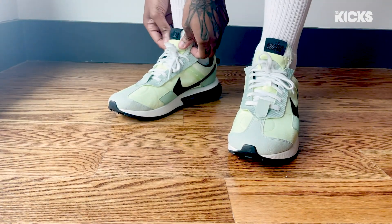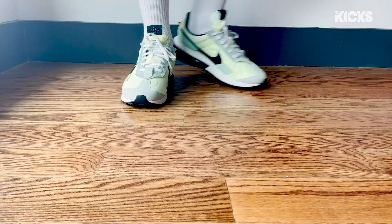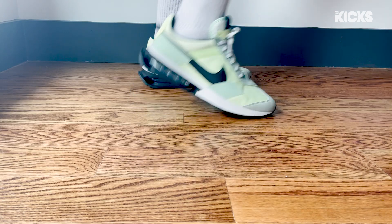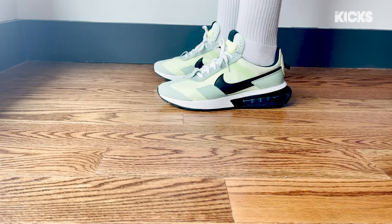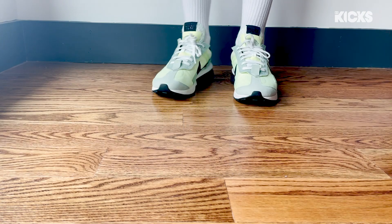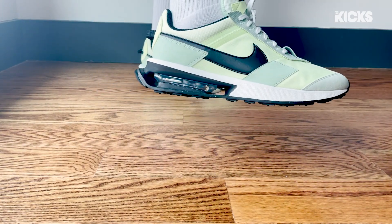First impression after throwing these on foot — my feet are snug. I'm not going anywhere. And I really dig how they look on foot. I think this green colorway is a great start for these Air Maxes. I can see myself throwing these on really quickly to grab my morning bacon, egg, and cheese, or finishing off a fire fit before heading out for the day. Shorts, joggers, sweats, jeans, whatever — they really go with everything.